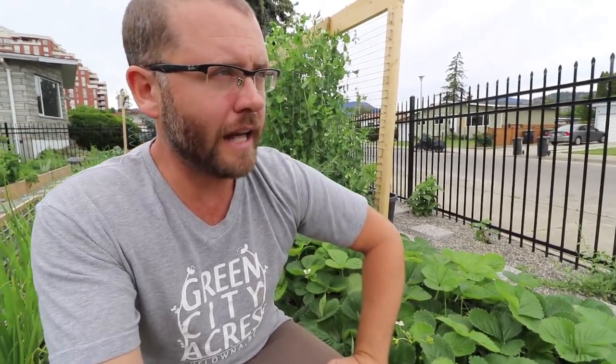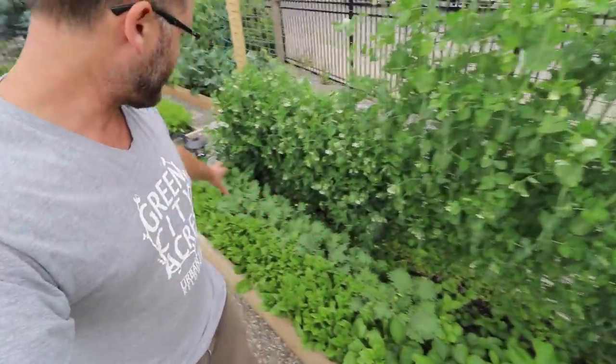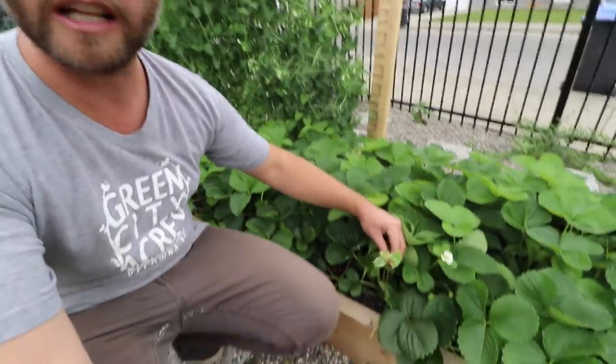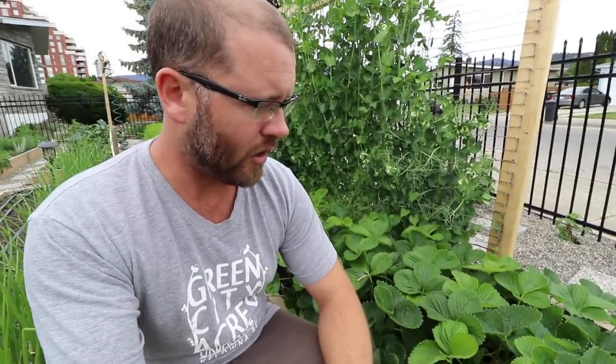The only problem is that between myself, my daughter, and my wife we're eating them all. I was hoping to be freezing the surplus so we could have our own garden strawberries all winter. So what I'm going to do is keep propagating them — I'll pull out the rest of the kale and spinach that's starting to go to flower anyway, and just let the runners root in the bed.